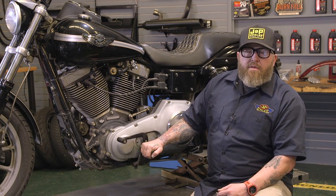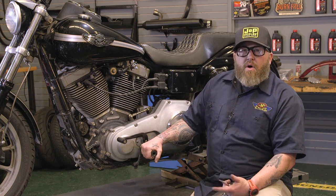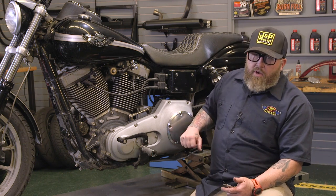Honestly, most times you're probably going to be okay, but on the off chance you've got some slack in there, you're going to want to tighten it up. We'll also link to the videos on the transmission fluid change, which you should also do every 5,000 miles, and the primary fluid change.